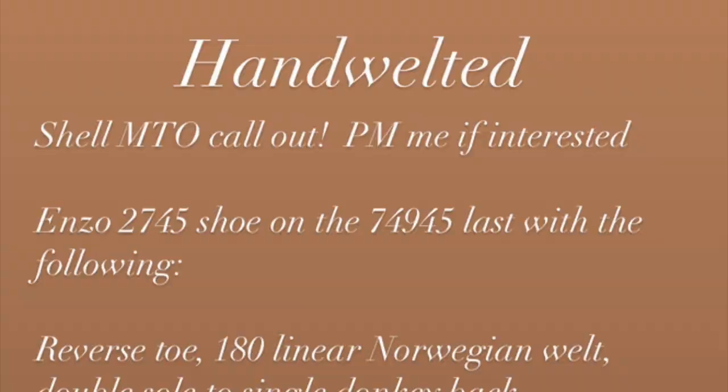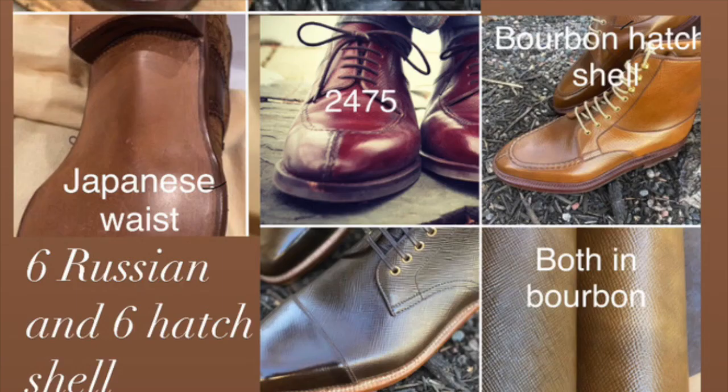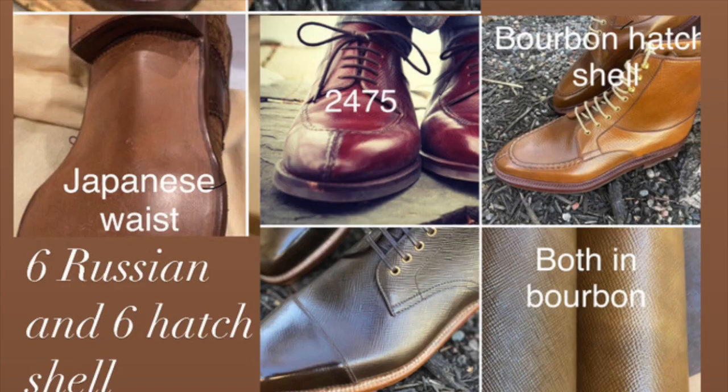I've always wanted to try hatch grain shoes in Shell Cordovan, and I haven't been able to find them. I found a dealer who's willing to do an MTO for me with Enzo Bonifay. So this is that MTO information — check it out.